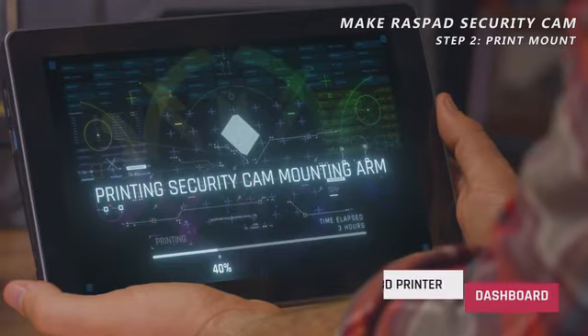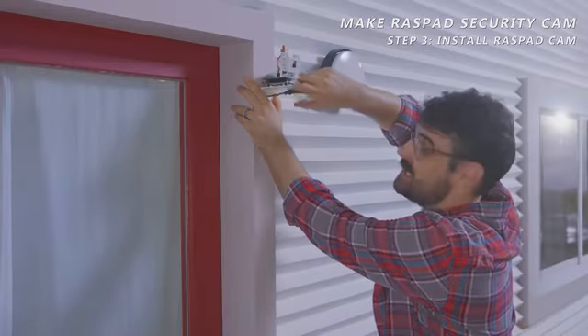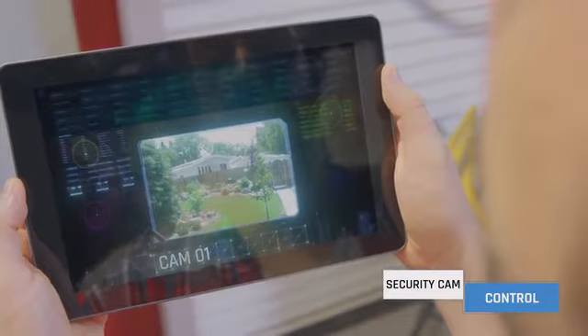Have your personal workstation boost your programming efficiency. I'm using this setup to program my new security camera and as a control panel to monitor the printing of a mount for my security cam. Raspad instantly and wirelessly receives the footage from the security cam and displays a live feed.